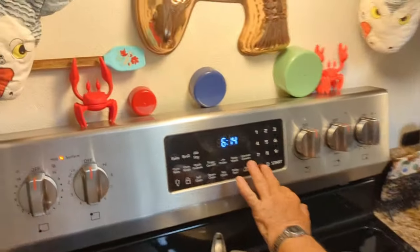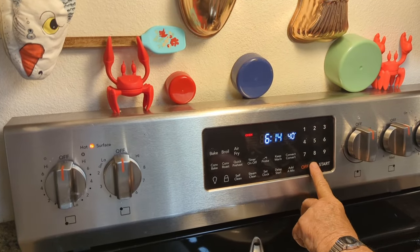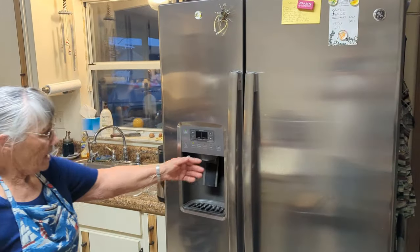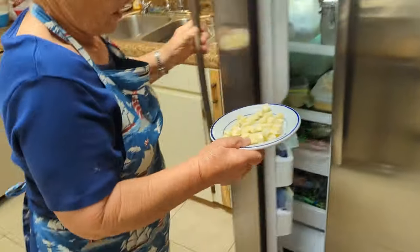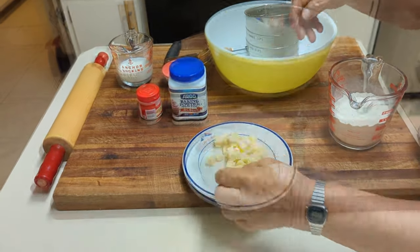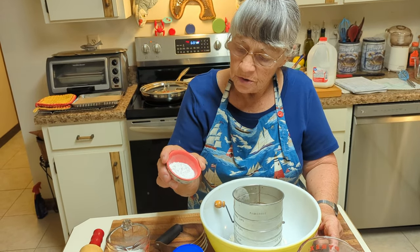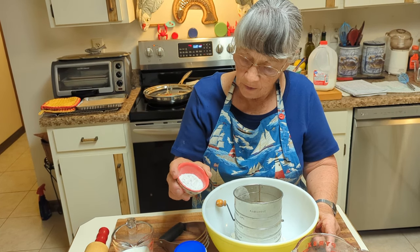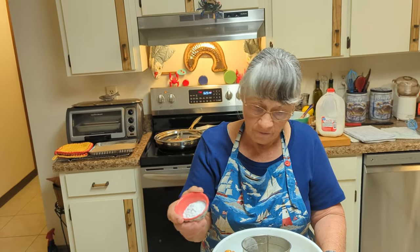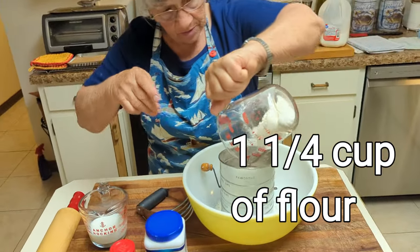Now turn your oven on at 400. Now we're going to make the biscuits. Get the butter out of the freezer — you want it nice and hard. In a bowl you have one tablespoon of sugar, two teaspoons of baking powder, a quarter teaspoon of cream of tartar, and a quarter to half teaspoon of salt. Sieve the flour into the bowl and mix it all together.